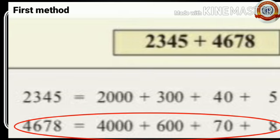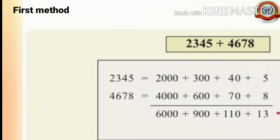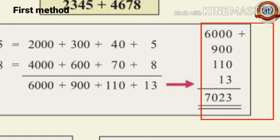Now add like this: 5 plus 8 is 13. 40 plus 70 is 110. 300 plus 600 is 900. 2,000 plus 4,000 is 6,000. Then add these numbers together: 6,000 plus 900 plus 110 plus 13. Add the digits: 3; then 1 plus 1 is 2; then 9 plus 9 plus 1 is 10, write 0 and carry 1 to the thousands place.